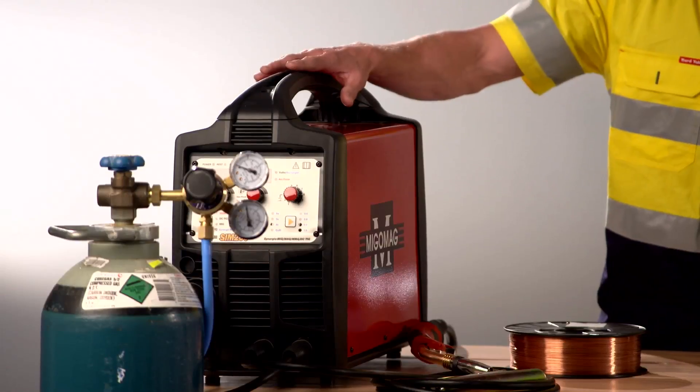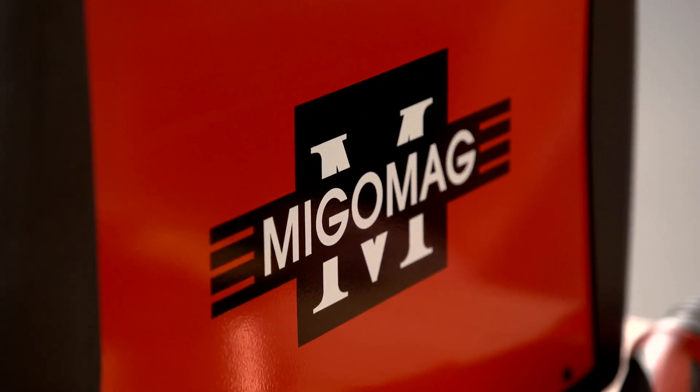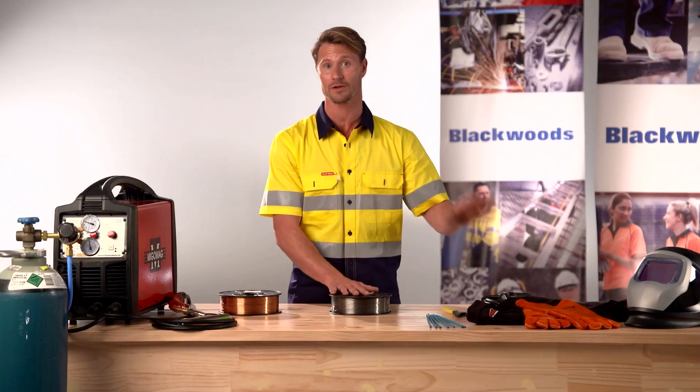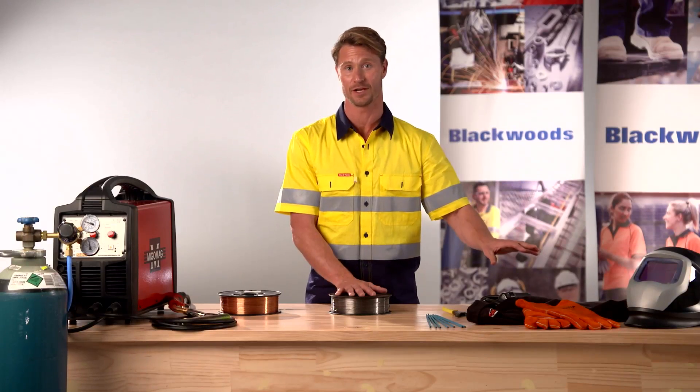To demonstrate the differences we've assembled a MIG and MAG welding machine with both wires. Before we start it is important that at all times we have the correct welding apparel and safety equipment.